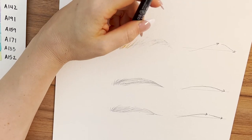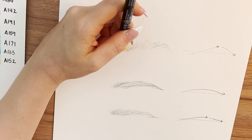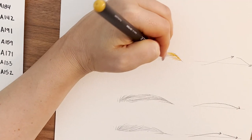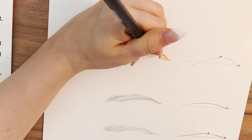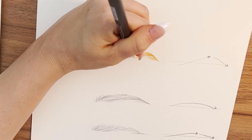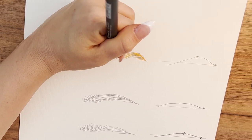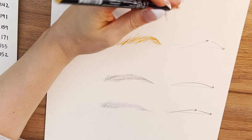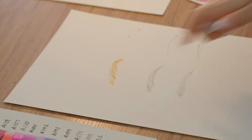The brush pen is perfect for making hair because it's such a fine pointed tip. You can really get in there with detail. I just feather these strokes following those general lines I initially mapped out. For this eyebrow I'm going to have some strokes of hair that are like flyaways — it's a relatively bushy eyebrow — and I'm not going to connect those hairs, just leaving some gaps of white in between.